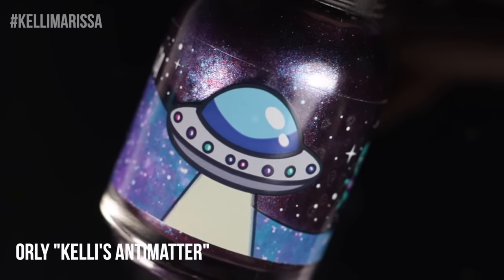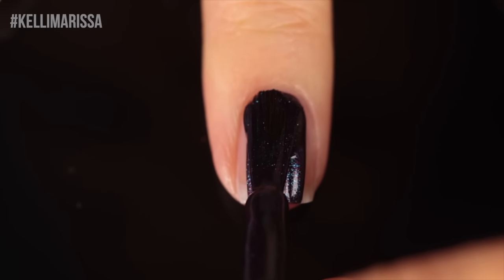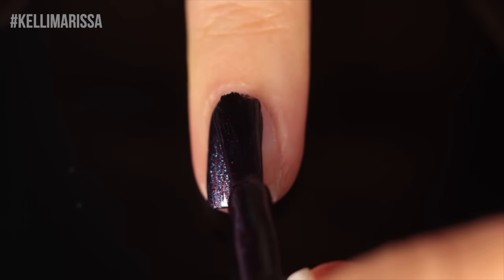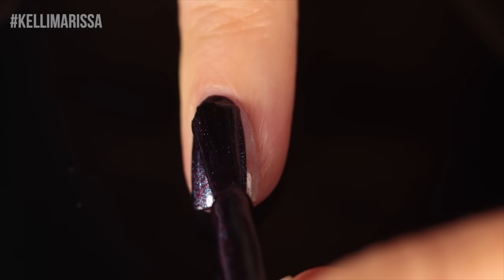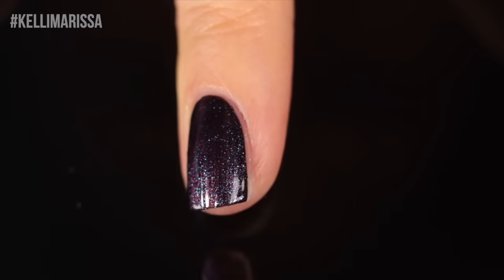I figured I would start off the compilation by sharing a classic galaxy nail art design. I feel like there's a lot of ways to do it, but this is what I think of when I think of galaxy nail art designs. So you want to start off with a dark base. I'm going to be using Kelly's Anti-Matter here, which is a black, but it has a little bit of extra shimmer in it.